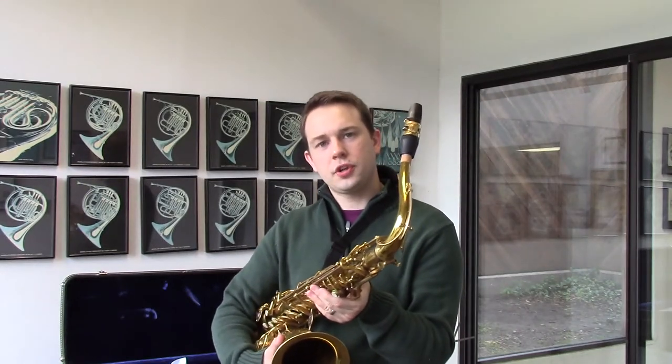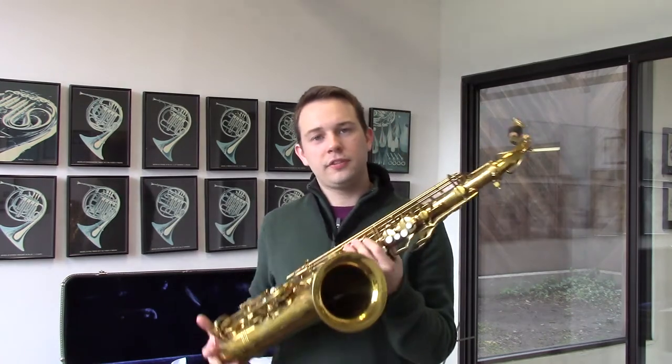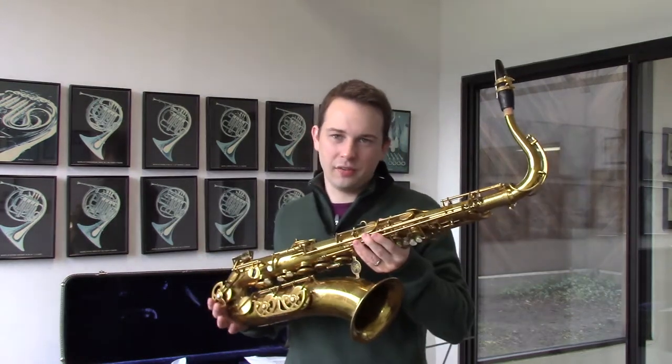Good afternoon. My name is Tyler. I'm here at Wichita Band in Wichita, Kansas, and today I'll be playing Buffet's Super Dine Action R16 from 1972.